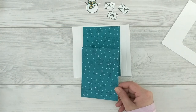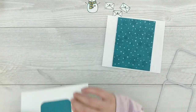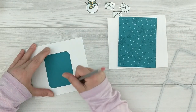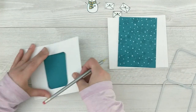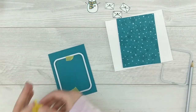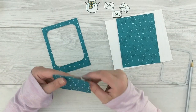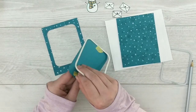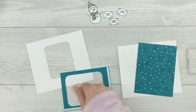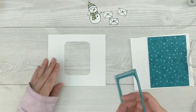Now that my glitz glitter gel is dry, I'm going to work on adhering these panels down. I'll grab the larger layering die, line up my panel on the front of my card where I want it, then flip it over and make some pencil marks where the window for the white panel is so everything centers and lines up properly. I'll center the larger die over my marks, run it through the die cut machine, and get it cut out. Then I'll grab some strong double-sided adhesive, adhere it to my panel, pull off the release paper, and center it around my front panel to create a nice frame with a white space mat.